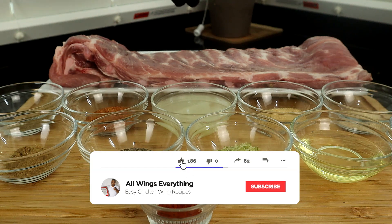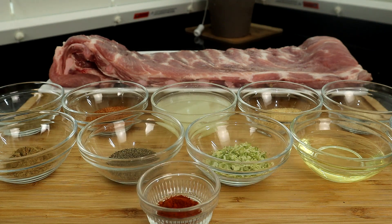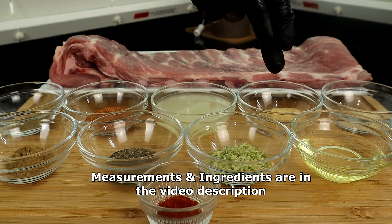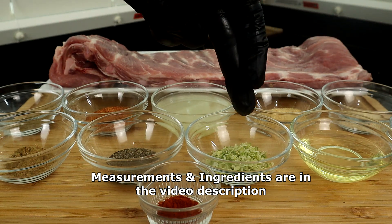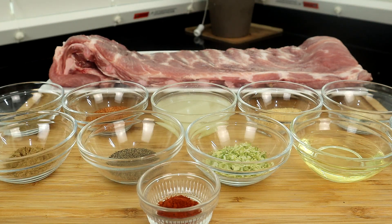Let's do a quick rundown of what we have. Back here we have our ribs — I'm using St. Louis ribs. You can use regular spare ribs, baby back ribs, country ribs, whatever your preference is or whatever you have in your refrigerator; this recipe works for it. Right here we have ground oregano, seasoned salt, lime juice, garlic powder, onion powder, chili powder, some canola oil, lime zest, black pepper, cumin, and cayenne pepper.